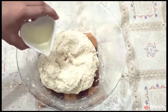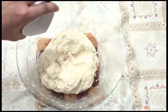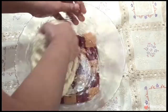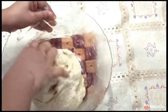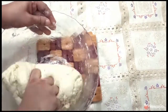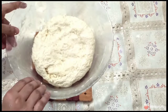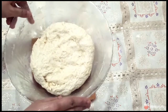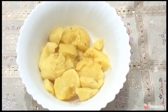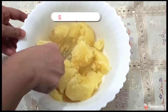After kneading, add a little oil — around one teaspoon. Now we keep it to rest for 10 minutes. This is a very important step, and it is also a basic step you should follow while making chapatis.